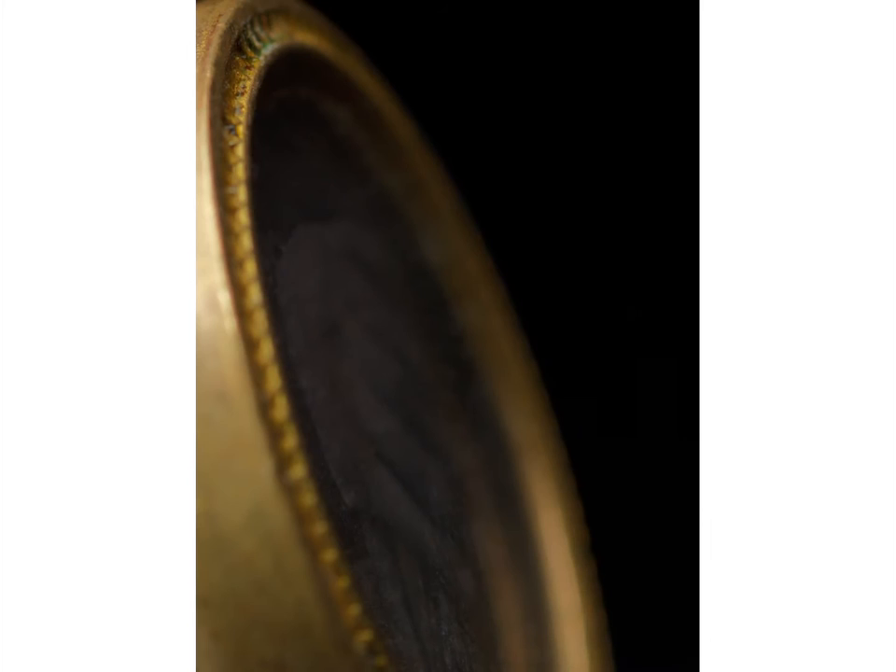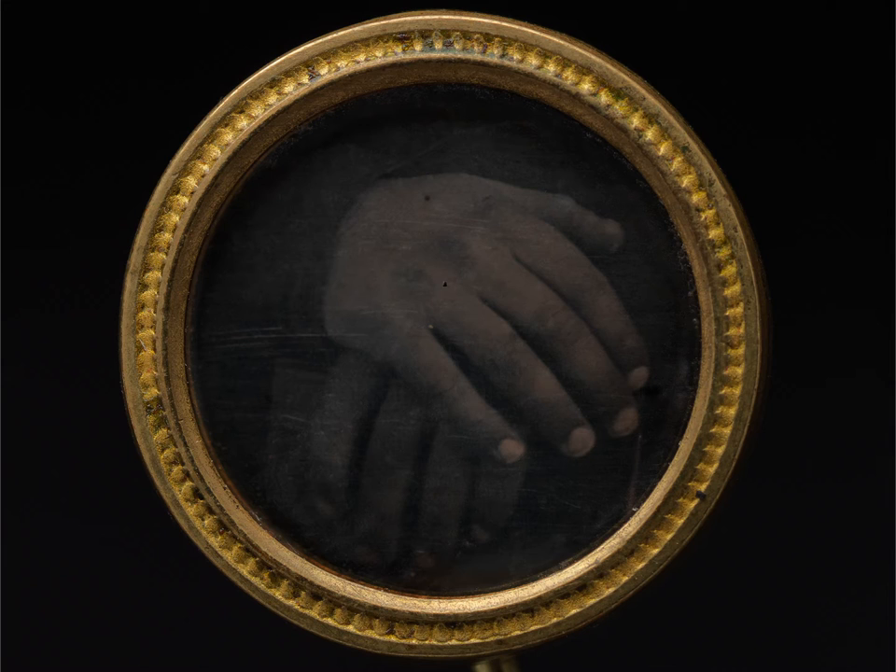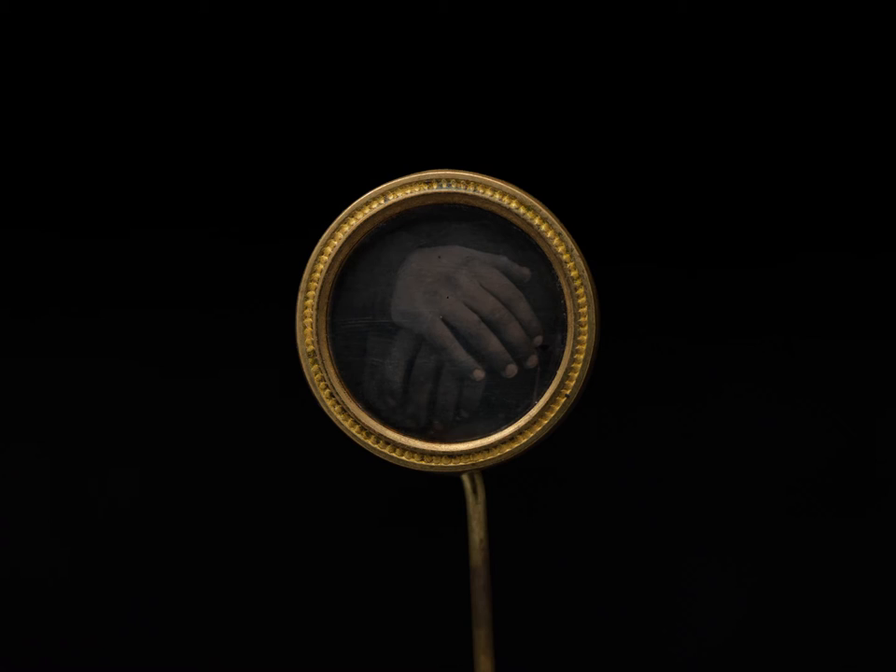I think of history as a moving target. This is a daguerreotype button, and there were some longstanding questions about whether or not it was an abolitionist pin, and whether there appeared to be a white hand and a black hand holding a Bible. Now we believe that it was the same two hands, and we're unsure as to whether or not it's holding a Bible.